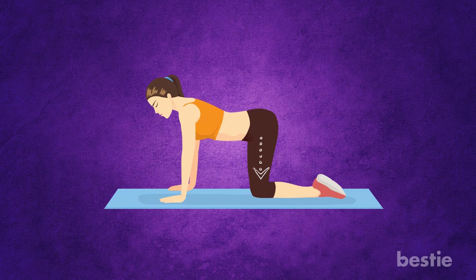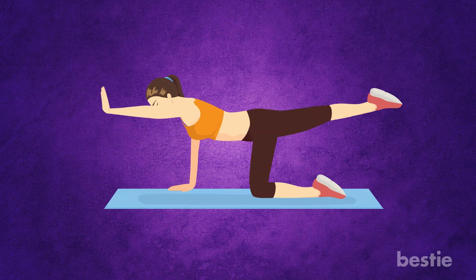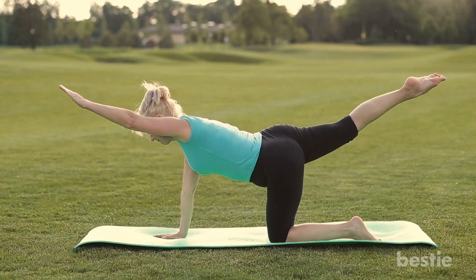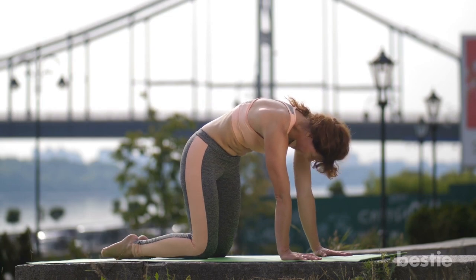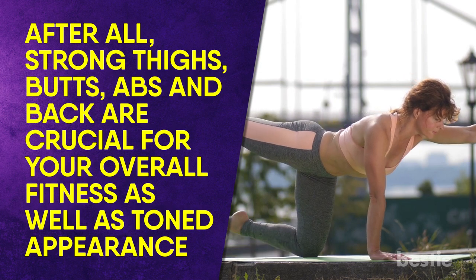Your knees should be right below your hips. Your shoulders, wrists and elbows should be in a line and perpendicular to the floor. Rest your head in a neutral position with eyes fixed on the ground. Now lift your left arm and extend it forward so there's no bend at the elbows — your hands should be parallel to the floor. At the same time, extend the right leg straight back with no bend at the knee. Try to hold this position for a few seconds. Return to the normal position and repeat with the other arm and leg. Initially you'll find it hard to hold the position for even 3 seconds, but with time and practice your endurance will increase. Table top exercises are very useful — various Pilates mat exercises begin with them. Strong thighs, butt, abs and back are crucial for your overall fitness as well as toned appearance.